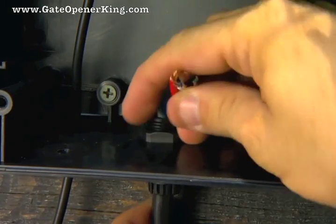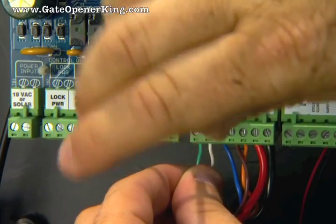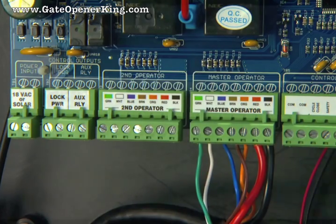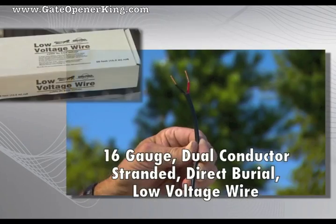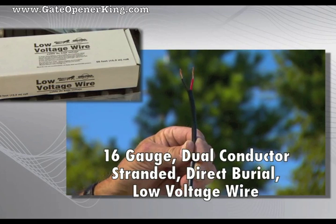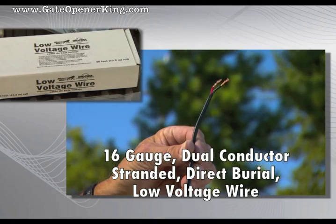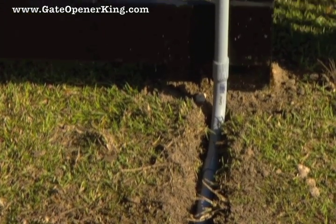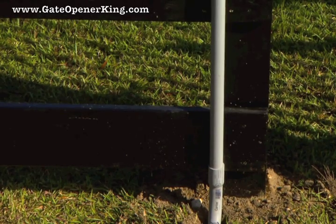Insert the opener power cable through the strain relief on the bottom of the control box. Attach stripped power cable wires into the terminals on the master opener terminal block. 16-gauge dual conductor stranded direct burial wire is required to connect the transformer or the solar panel to the control board. Wire coming up to the control box from the ground should be routed through PVC conduit to protect it from lawn mowers, weed eaters, or animals.